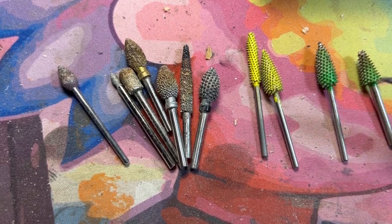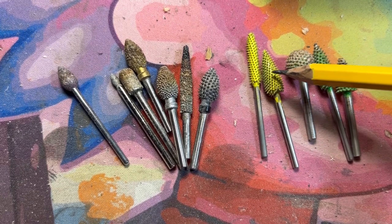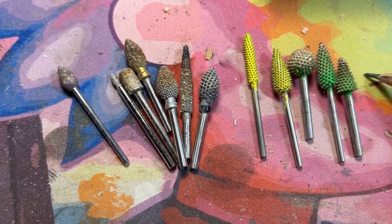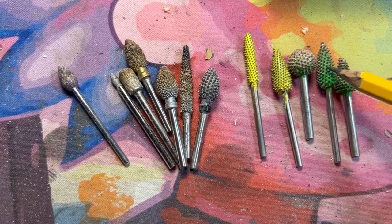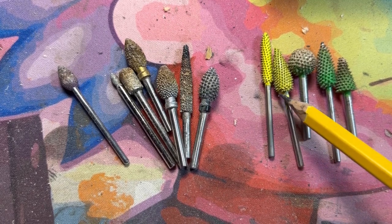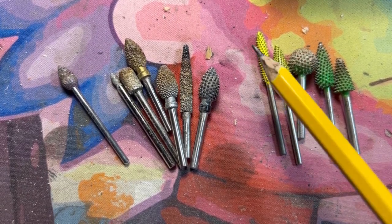We've got a couple of coarse ones, and here's even a saber-tooth spiky spear burr. So we have coarse, fine, and then there's the extreme that we don't have. Comparing these, you can see this one has a wider pattern spike, and this spike here is skinnier and closer together. Orange is the extreme, green is the coarse.